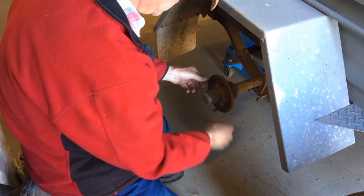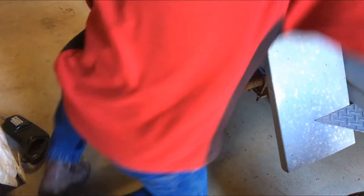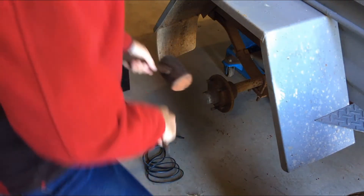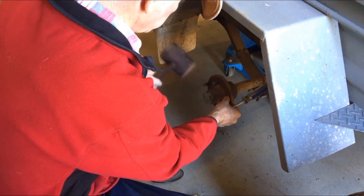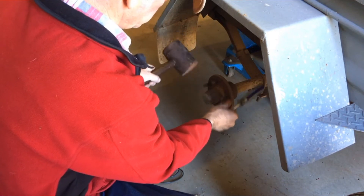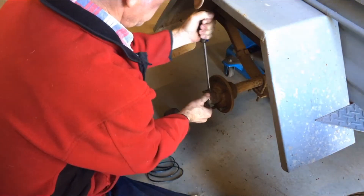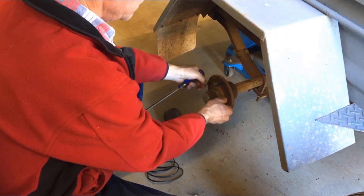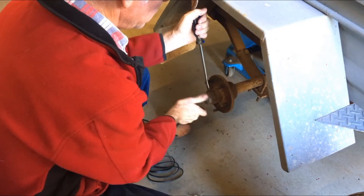That sounds a bit on the average side. I'll just knock that cap off there and have a look at the nut. I can see a fitting on the trailer that shouldn't be there, so I'll put some grease on it and give the nut a bit of a tighten and go from there.